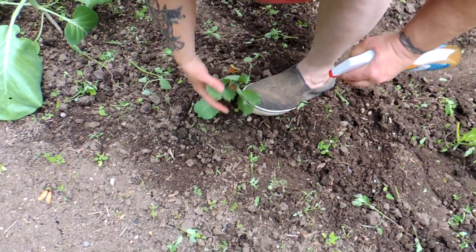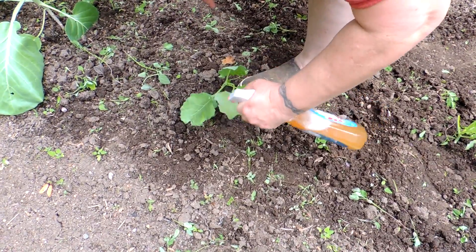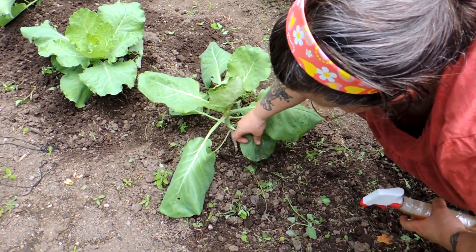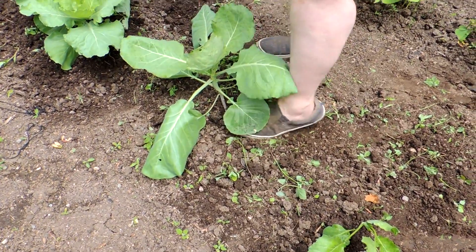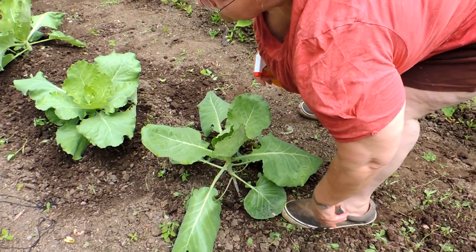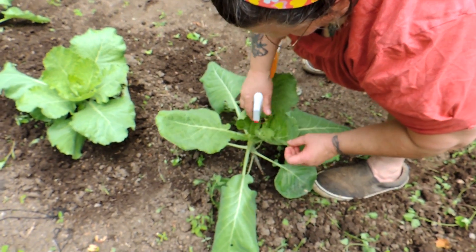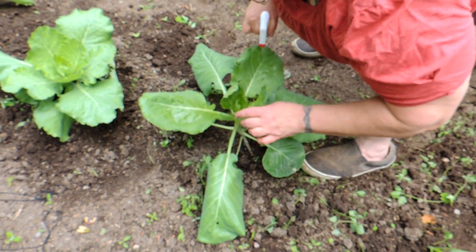Cabbages love solid soil, so stamp them down around them. I've weeded these — I know it doesn't look like it but they were really high. They like the soil stomped down firm around them. Make sure you get the spray all in there.